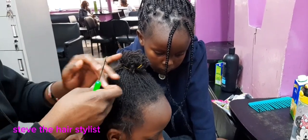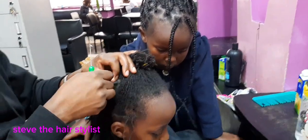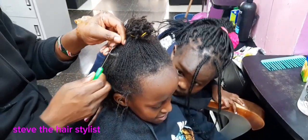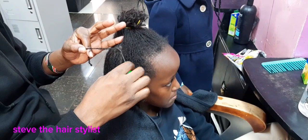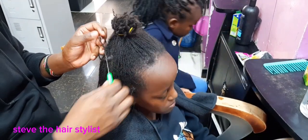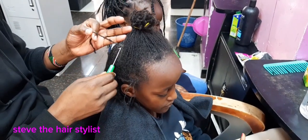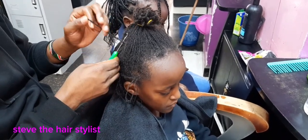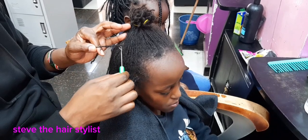The only thing is it requires more time — it accumulates a lot of time — because you must section every strand, and they are not few, there are so many. You must do the same style: apply the oil first, then start the interlocking, going through several times.